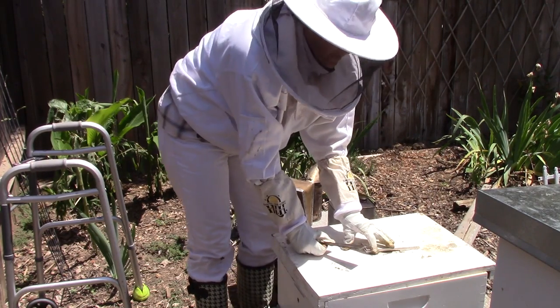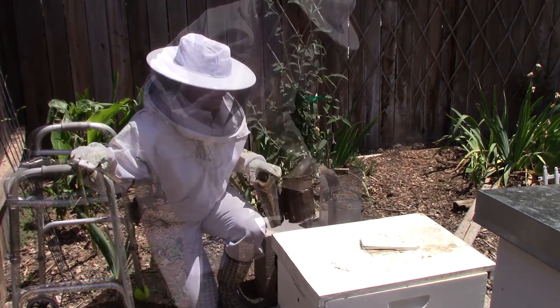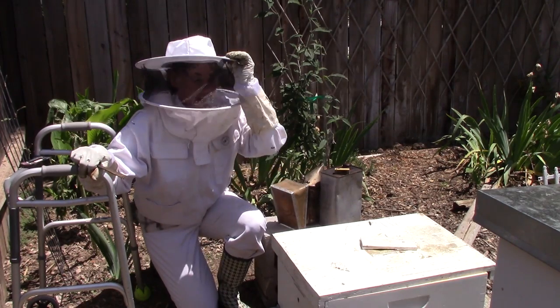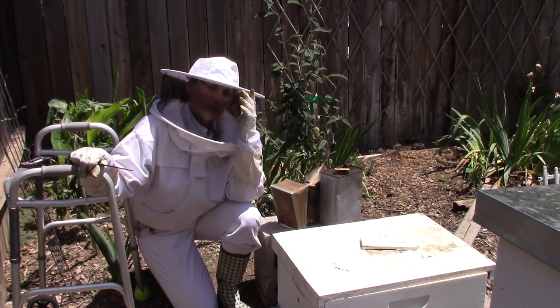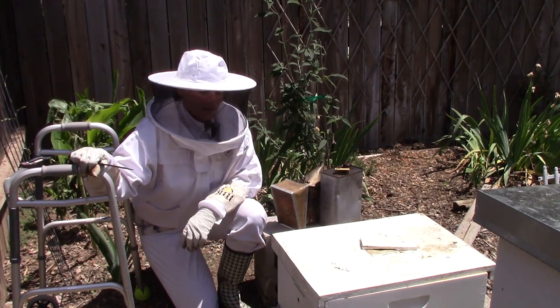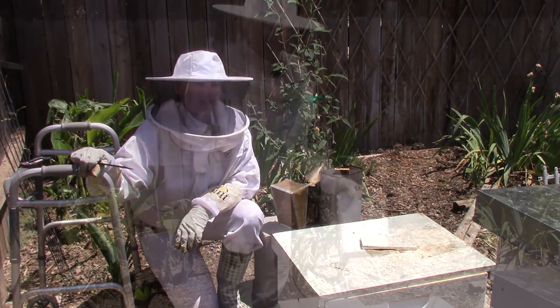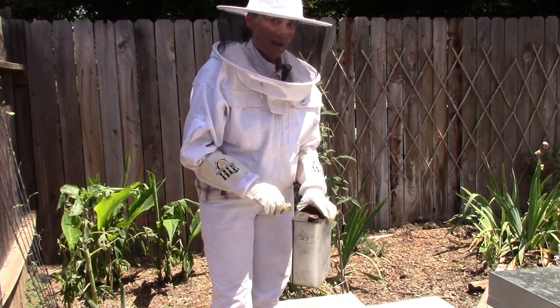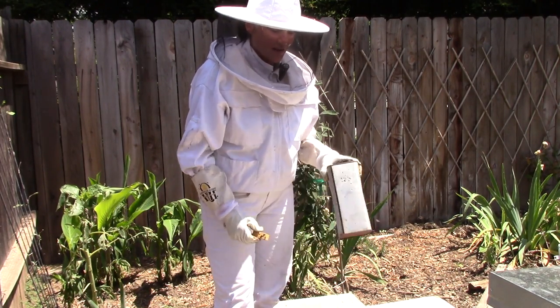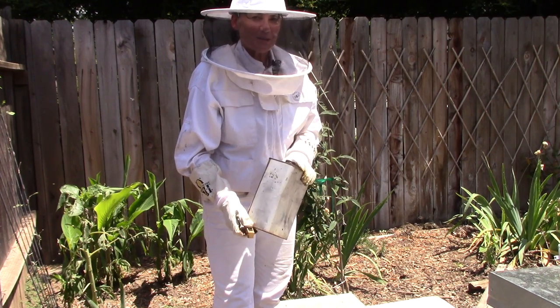Good — I didn't hear any crunching. So you guys, that's it for today. They've accepted her, she's making brood, they're feeding the brood, and they're also making honey. I'm really happy — I'm happy that I have another colony. Thanks for stopping by and joining me today. I'll talk to you guys later. God bless you guys, bye bye!